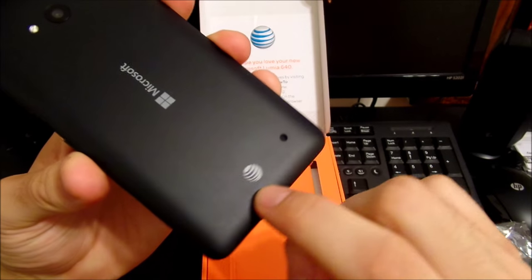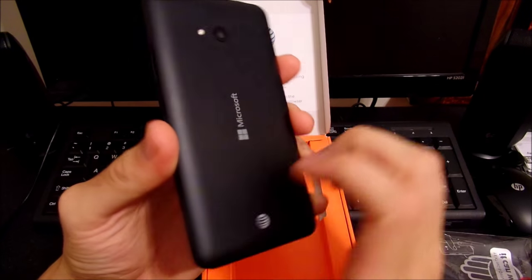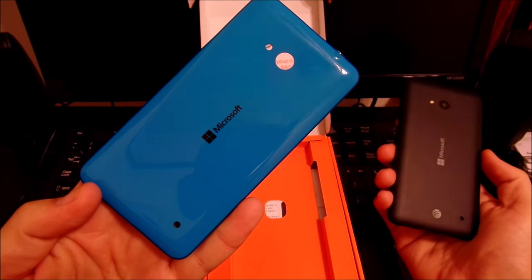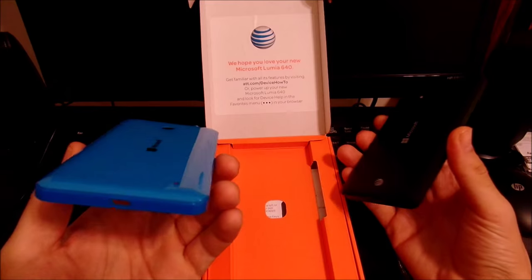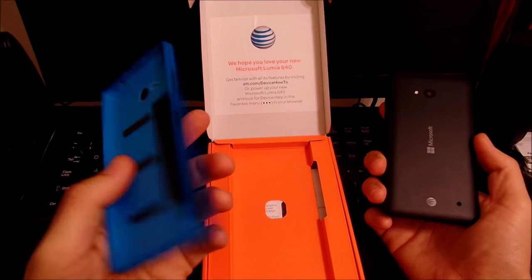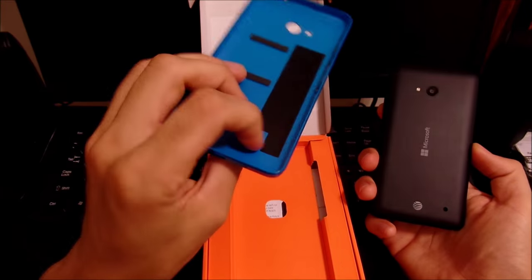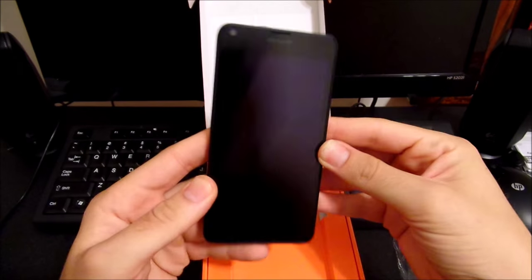It comes with a black shell with slight AT&T branding right there. If you like your phones truly pure you're not going to like this, but it's really easy to swap the cover. On eBay and Amazon you can pick up back covers for the Lumia 640 and the 640 XL — they come in orange, white, black, and blue, and there might be some third-party options in other colors like green and purple. This right here is the NFC tag.